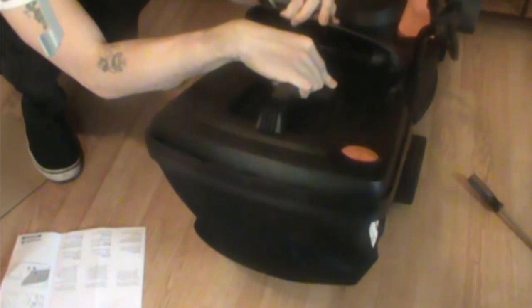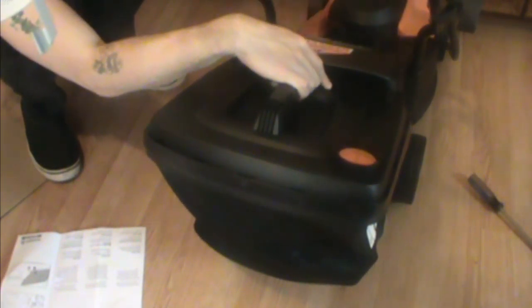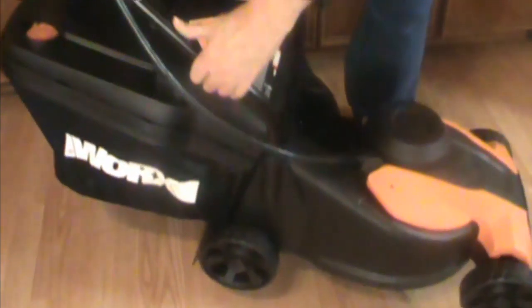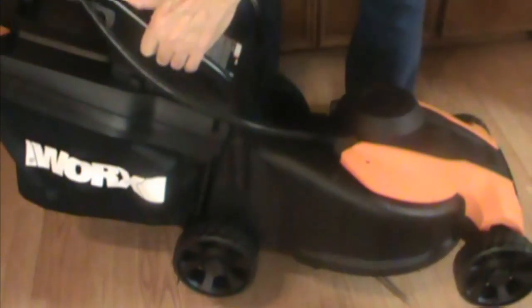The grass bag slips right on. If you don't use the grass bag, there's also a little mulching attachment that slides in — you can use one or the other. And I want to show you how lightweight this is. This is me, me with the bad back — you can just lift it up. The grass bag is on there firmly. Let's go cut some grass.